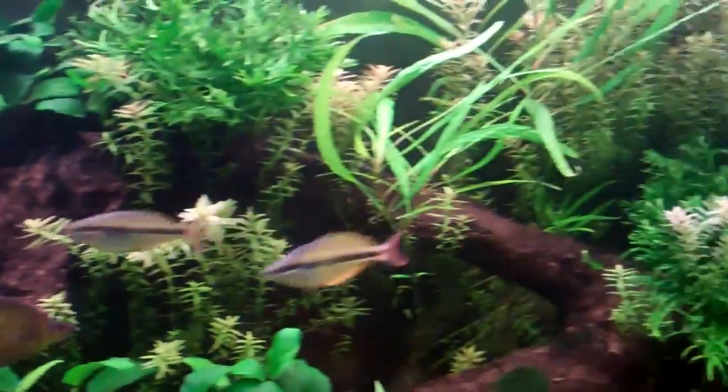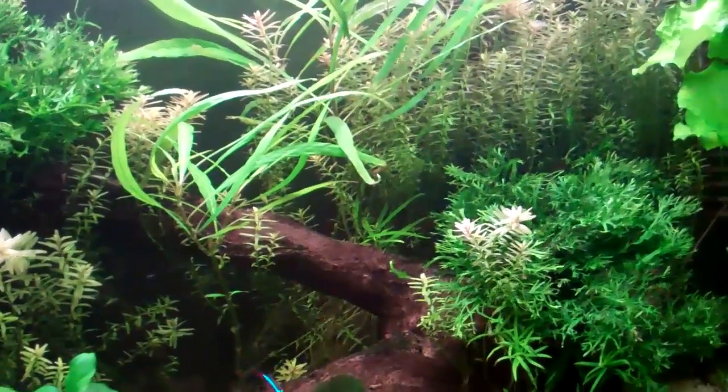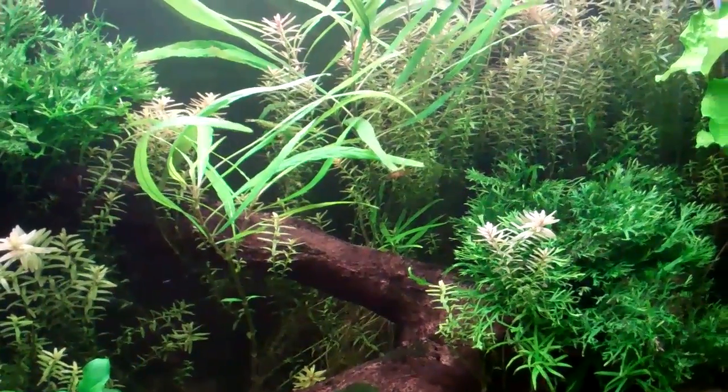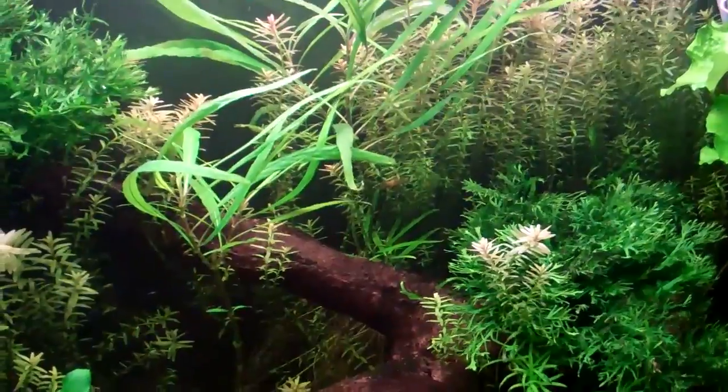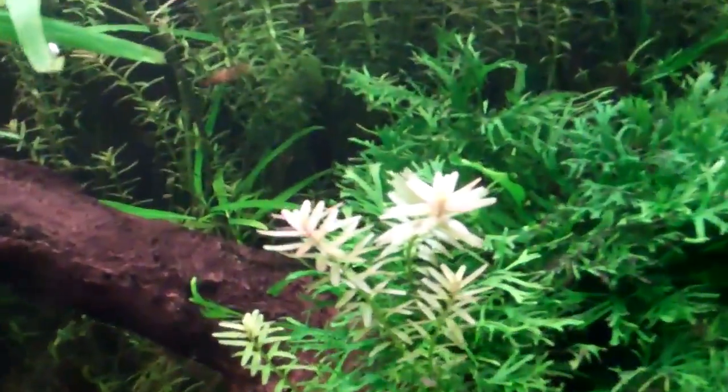I personally use the Ludwigia as my red gauge in my tank. You'll see the narrow leaf Ludwigia in my 125 — I use that as a gauge for how much iron I need to add. I've been cheating, adding a little iron here and there. Ludwigia is going to be a little more red than the Rotala, but the Rotala gets you the nice pink tips.